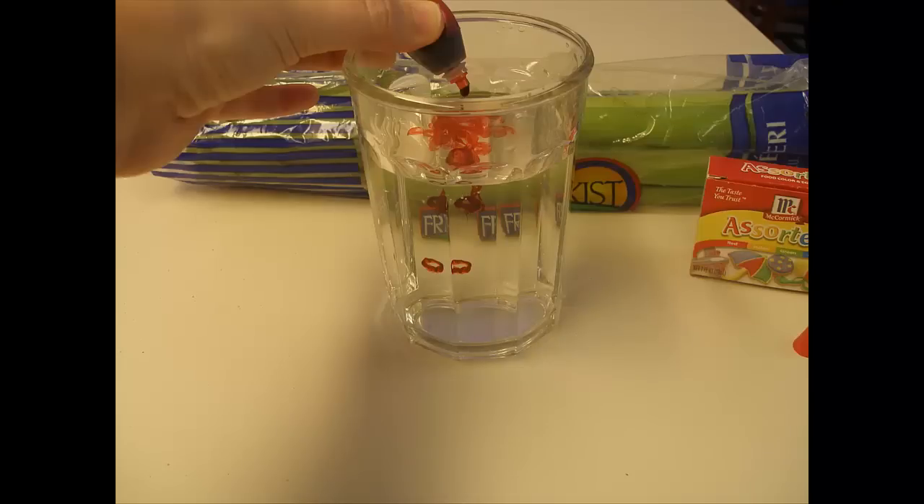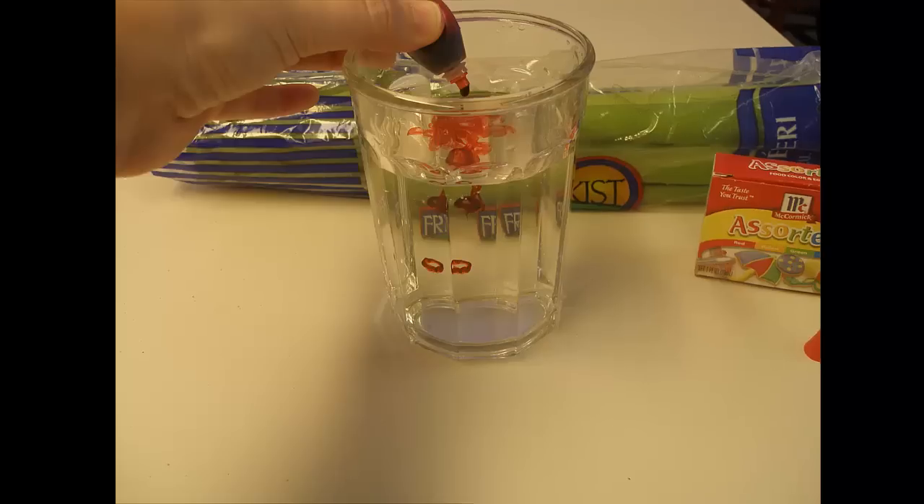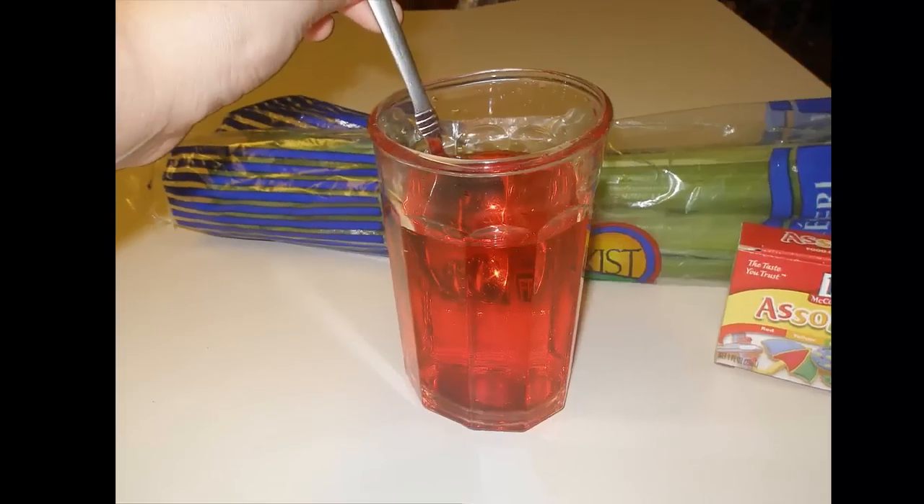Your first step of the experiment is to take the glass of water and add 10 drops of red food coloring to the glass. Stir the food coloring into the water, then add one stalk of celery to the food coloring and water. And now we wait.